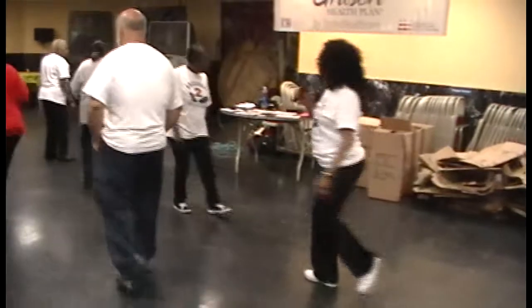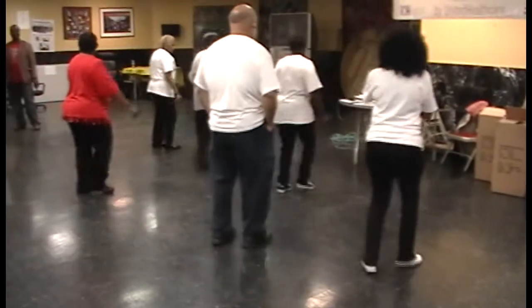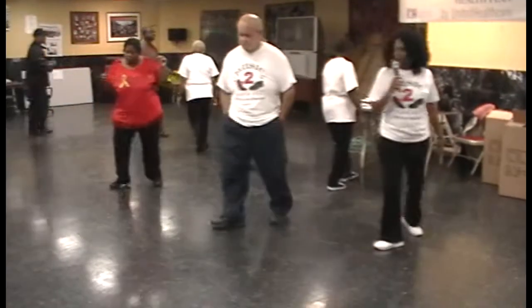And turn back. One, two, three, four, cha-cha up on the left. Cha-cha back on the right hand turn. Turn back.